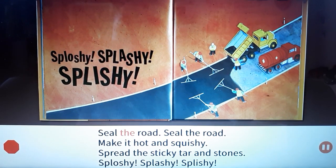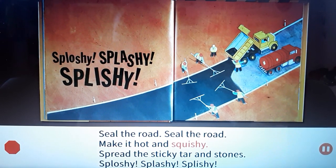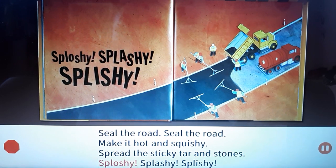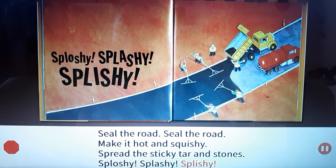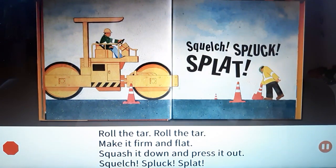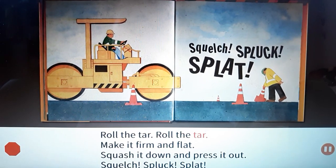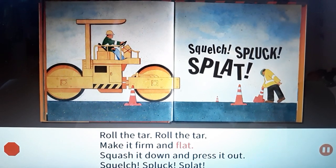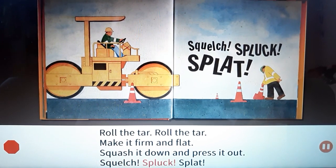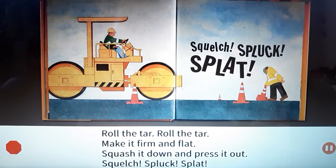Seal the road, seal the road. Make it hot and squishy. Spread the sticky tar and stones. Splashy splashy splashy! Roll the tar, roll the tar. Make it firm and flat. Squash it down and press it out. Squelch! Splat! Splat! Splat! Splat!